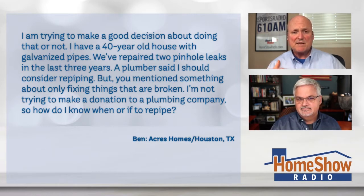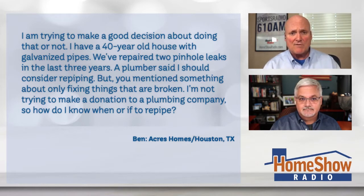Well, there are some specific things in this question. One is 40 years old. That means it was that second version of galvanized pipe that was imported — unlike the galvanized pipe used in the 60s, which was made a little bit better, quite frankly. It was American-made pipe. And the stuff that was imported in the 80s, the quality was not as good.